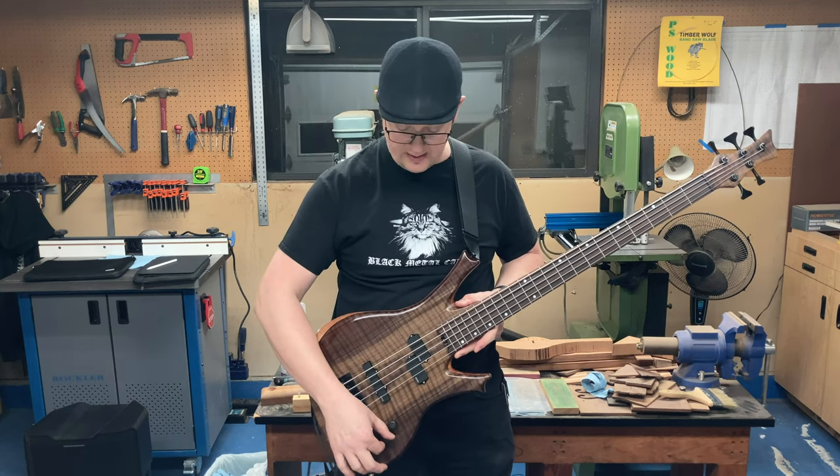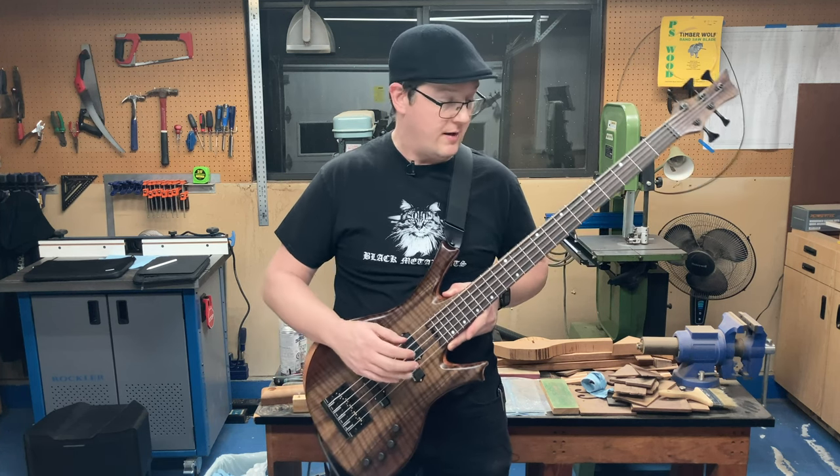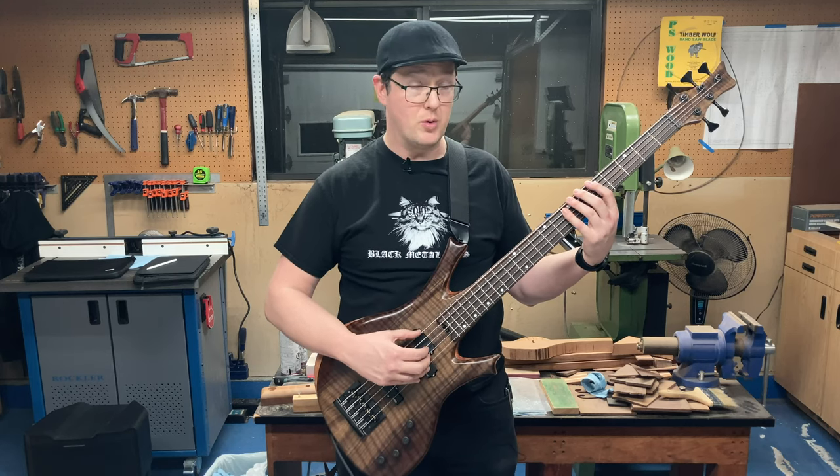And now, lastly, I'm gonna turn the EQ up to full on both the treble and the bass EQs for a bit more brightness and a bit more low-end growl.